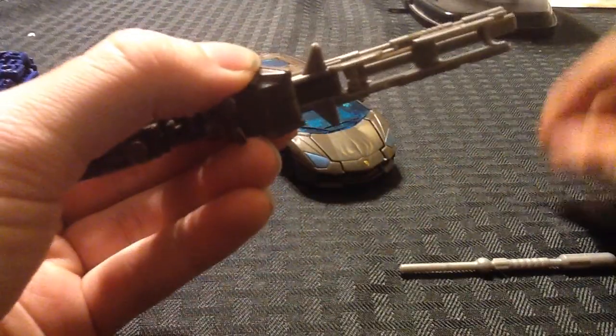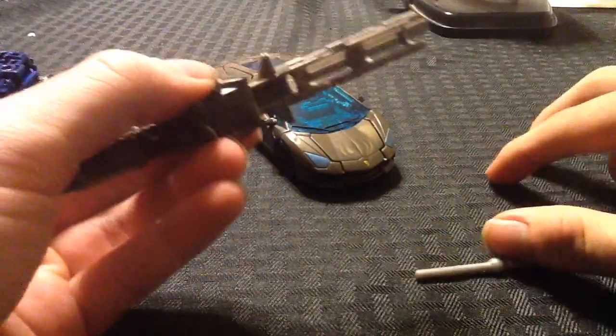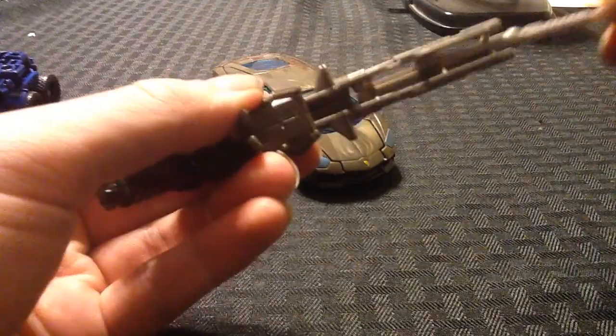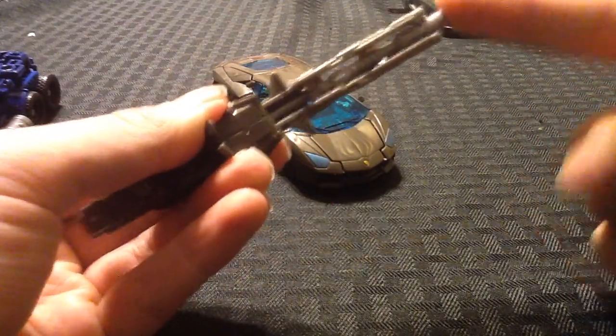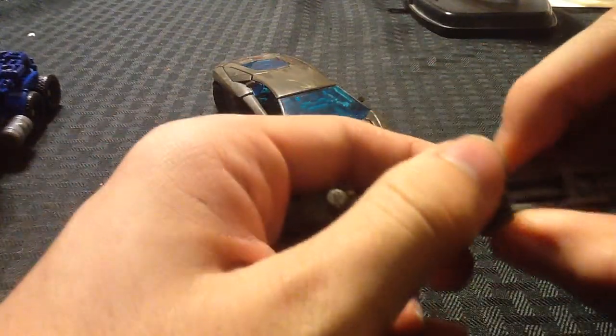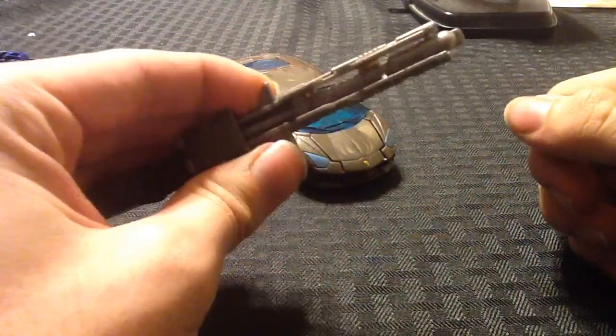And when he's packaged in the box, the gun is in the fired position. So when you go to stick the missile back in, you can't get it to stay. You have to pull the barrel out, and then you'll get the missile to stay in there.